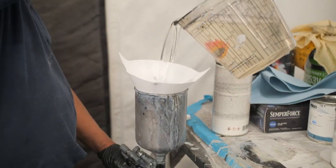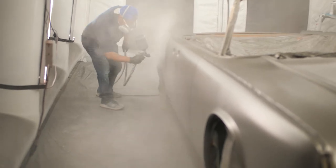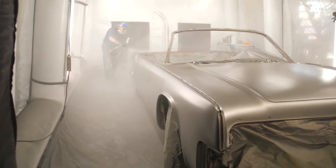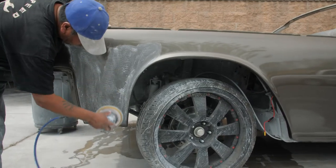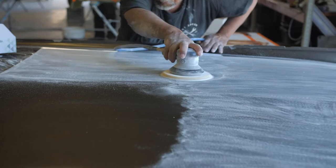Now my favorite part — laying the clear down. This is what makes all that work worth it. When you see the clear go down on the car, it is spectacular. We're at the final step of the paint now, doing all the cutting and buffing, which really brings everything back together and starts making it look like a car again. We do three or four stages of buffing — starting with the wool pad and working all the way to a foam pad. We usually leave the last buff for when the car leaves. After this we'll start putting the chrome on, then wiring, interior, stereo, and out of here.